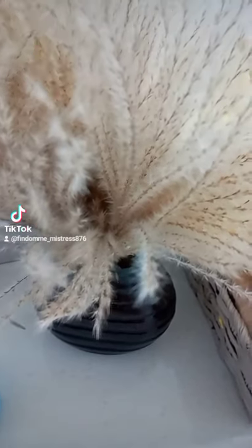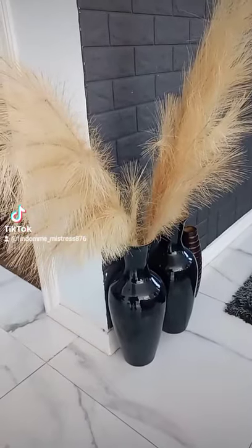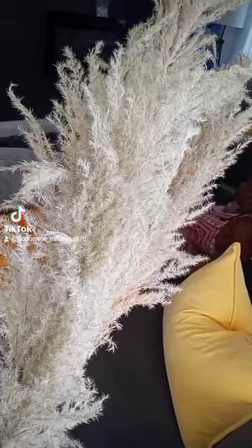People have been asking me about pampas grass. I bought this one on Amazon for $16. Watch the price I got — I got this one on Amazon as well for about $30 to $35.